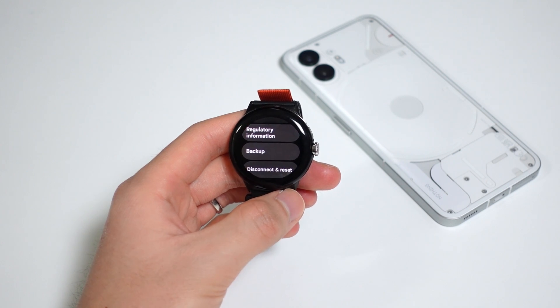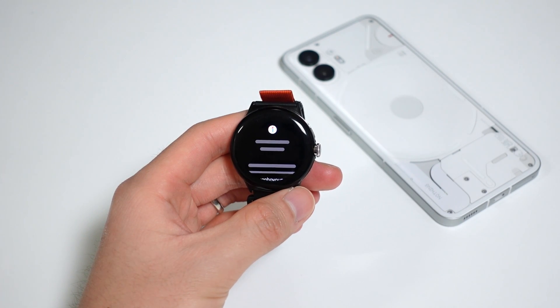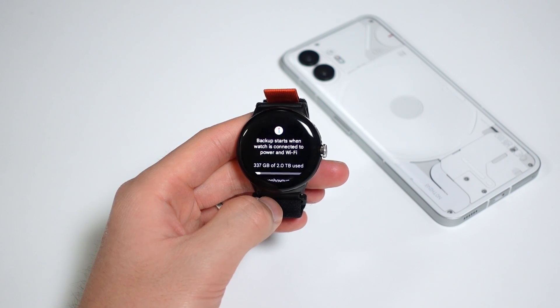It's an expansion of the improved backup and restore system too, so if you need to switch to a newer Pixel Watch, it's a lot easier for that as well, since you can keep all your watch faces and settings.